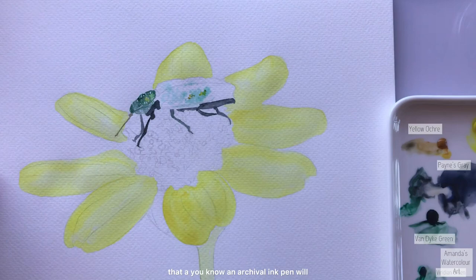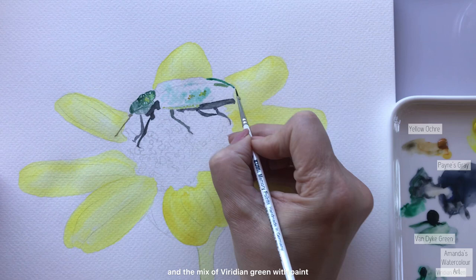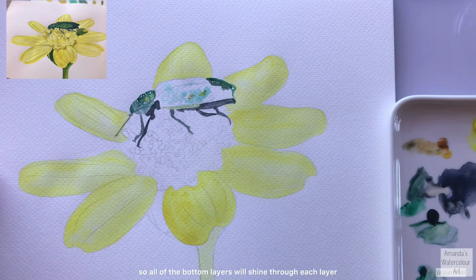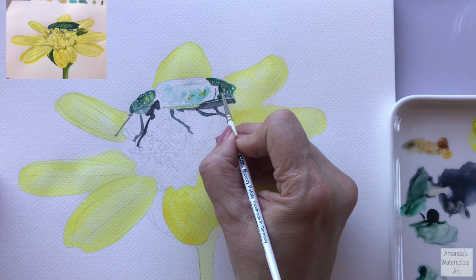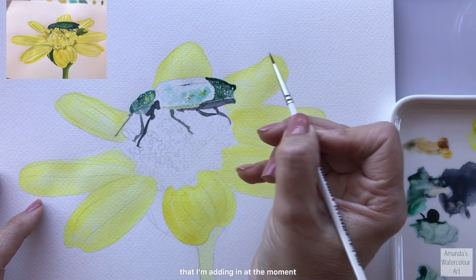I also think that an archival ink pen will create beautiful detail on some of these parts that you want to highlight or darken on your insect. I went in with some paint - the vandai green and the mix of viridian green with paint gray gives a beautiful dark color. I just go around and wiggle my brush to create these little markings on the shell so that some of the paper still shines through, allowing all the bottom layers to show through each layer I'm adding.